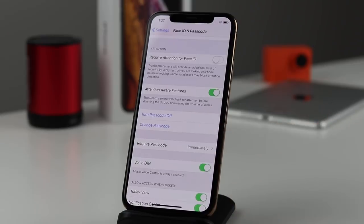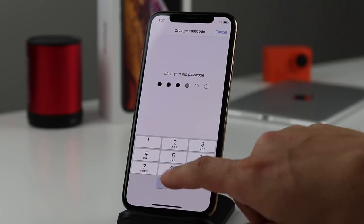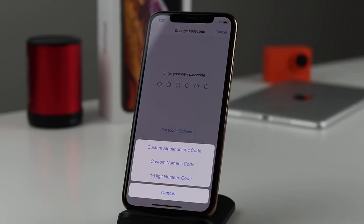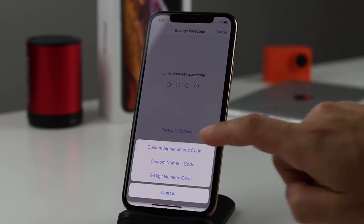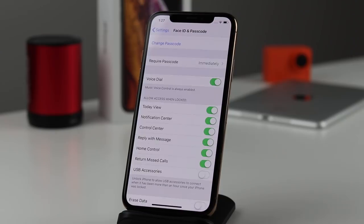Scrolling down more, you can change your passcode or turn it off. We're looking at this because there are other passcode options. By default you have a six-digit passcode, but if you tap 'Passcode Options' you have three choices: the old-style four-digit passcode, the six-digit default, or a more secure alphanumeric passcode that uses your full keyboard to create a much longer, more secure password.